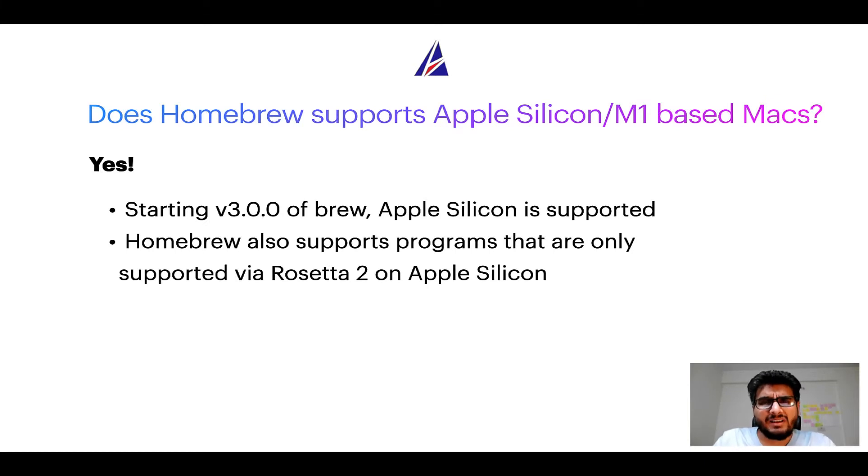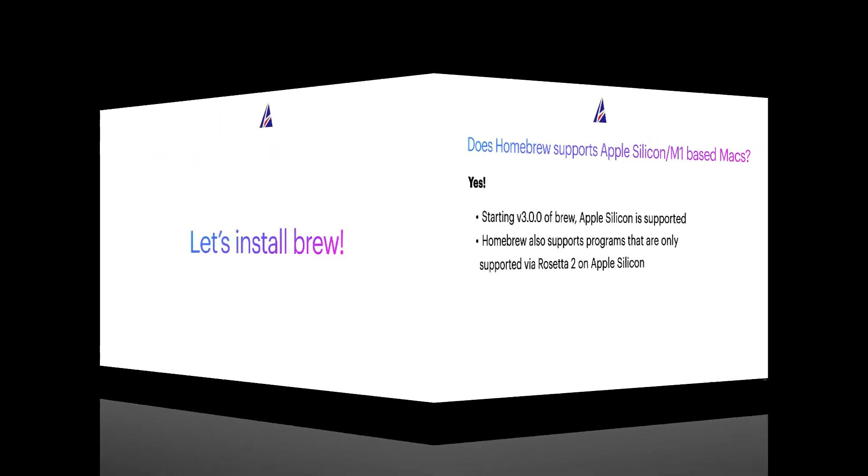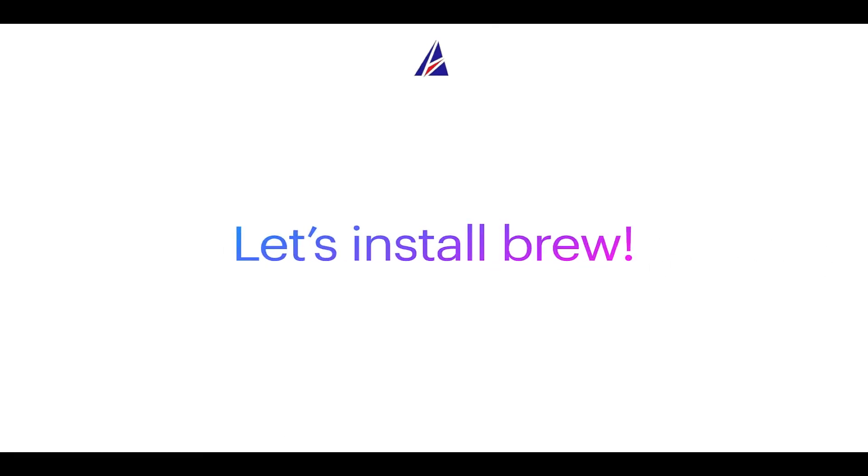Now that I have answered your questions on safety and compatibility of Homebrew, let's get to the installation process. Before we can install anything using brew, we need to install the package manager itself — that is, Homebrew — on your Mac. So let's see how we can install brew on Mac.